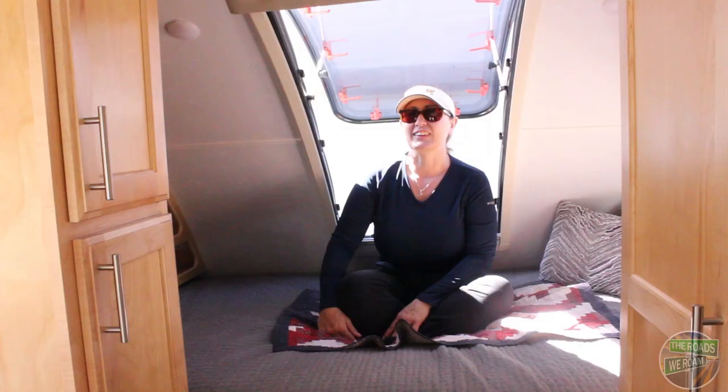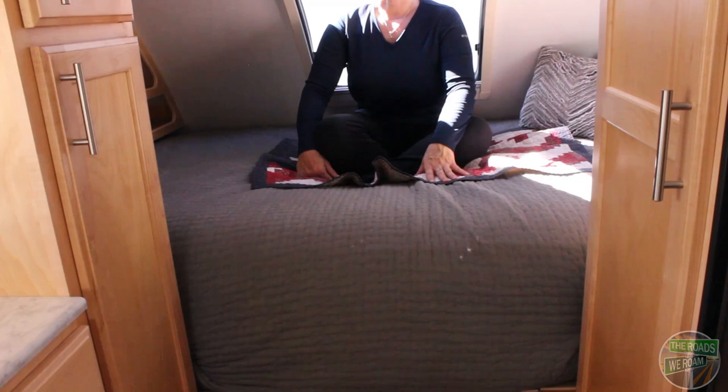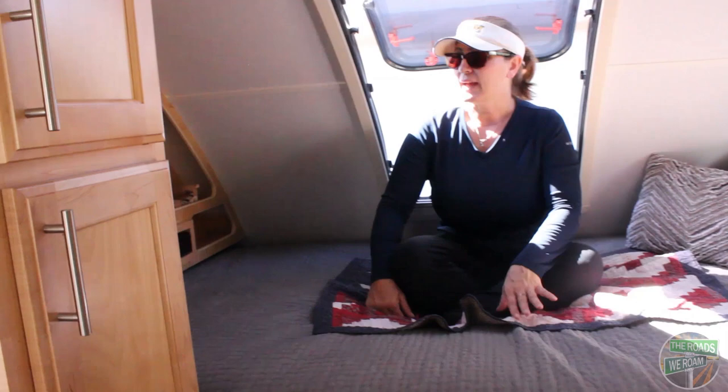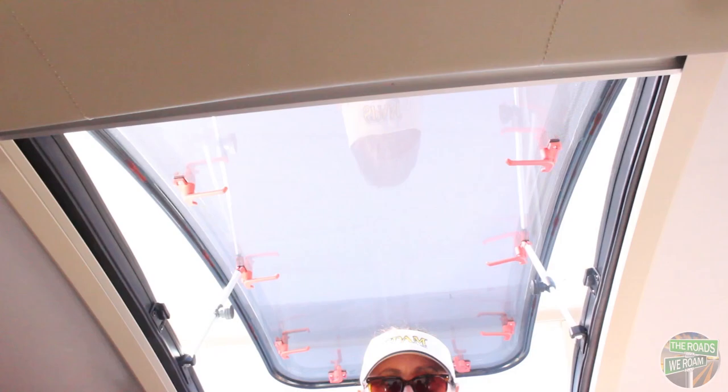Our Little Guy Max actually fits a full-size queen bed. To prove that, we replaced the factory-installed smaller mattress with an actual full-size pillow-top queen mattress from our house. In addition to the television over by the dinette, there's also another television right along this wall with a sound bar. There are some storage shelves, this great big stargazing window, additional storage on the other side, another window, and reading lights.